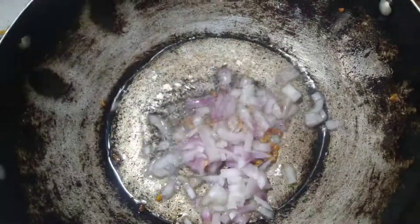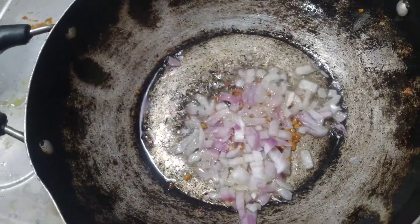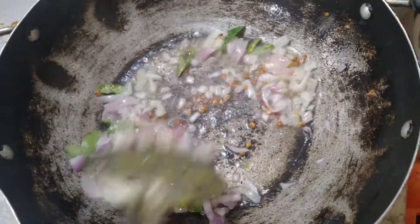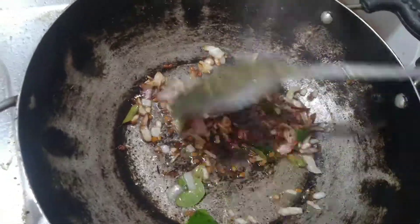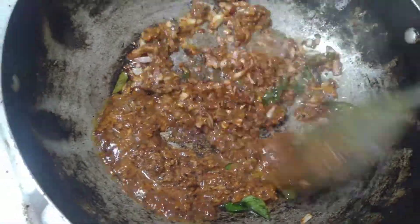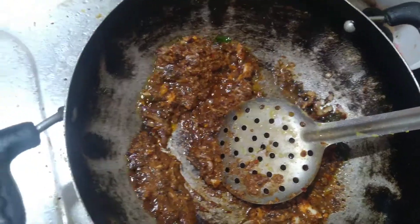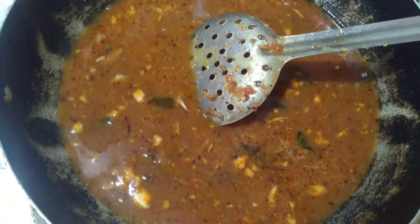Add the dough and mix. Add the dough and add a brown dough. Let's add the black paste to it. This is why you aged a little flavor in here. Add the sauce and paste the masala.